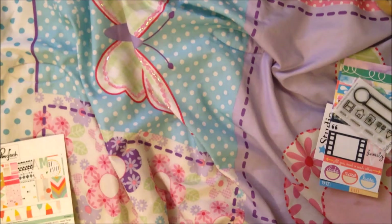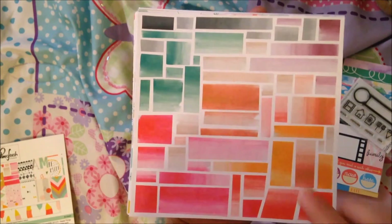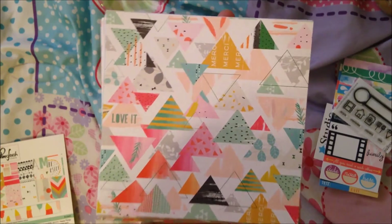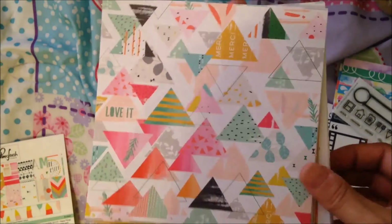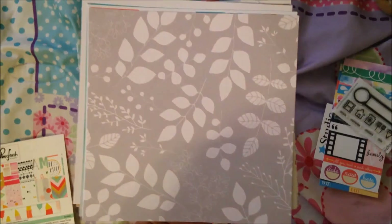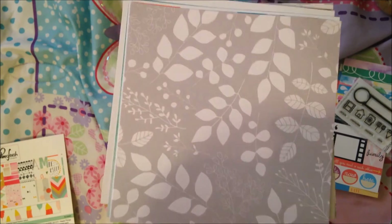Here we go — my favorite was on the top, but here we go. So this block pattern — oh my gosh, this paper is so cute, you guys. Seriously, please go buy it. And then this triangle. I was like, 'uh,' but it goes with the other one so I love it.